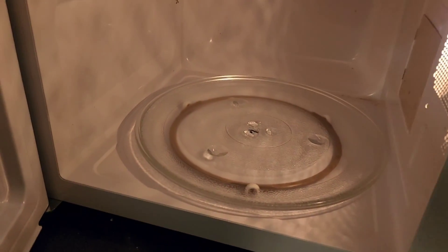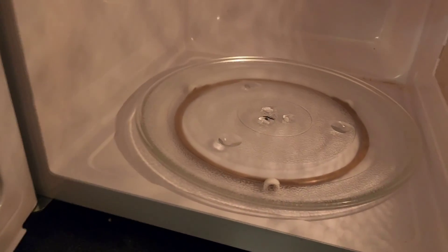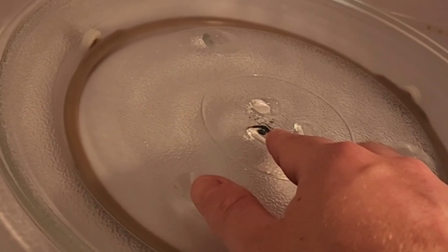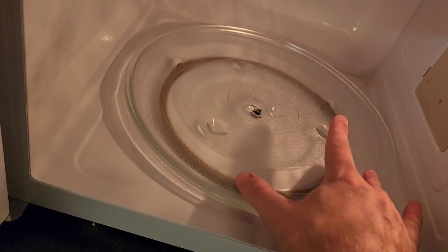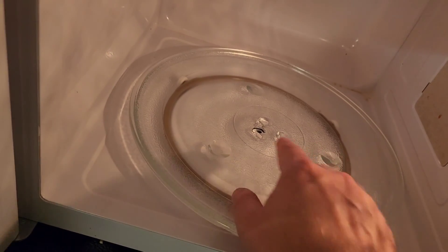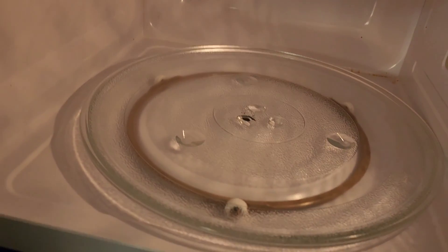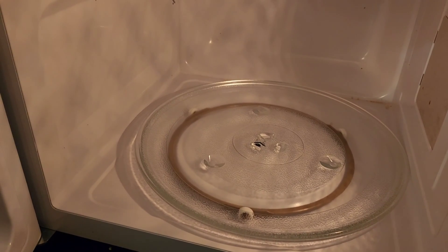This microwave is a little nicer than the ones I purchased on Amazon, and it was given for free. One thing to note that I always do is take out the little plastic insert. If you don't, that's going to melt and leave a little bit of a charry mess down there, so just take that out before you try any of this.